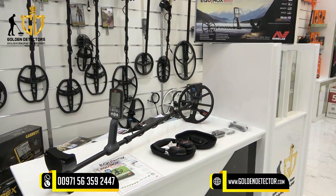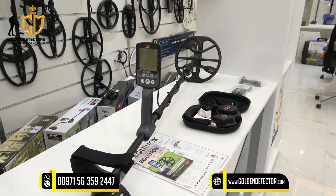The Minelab Equinox 800 is a fully submersible device up to 3 meters. Let's proceed to the parts and accessories.